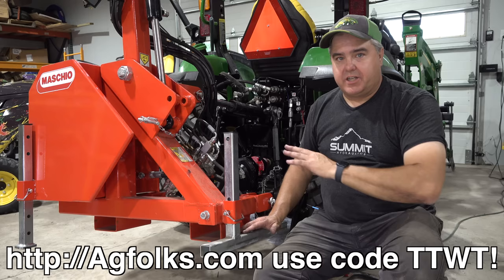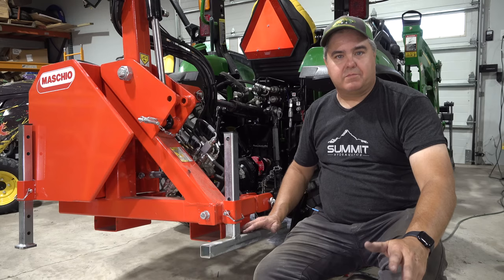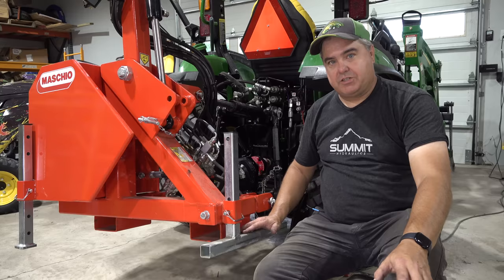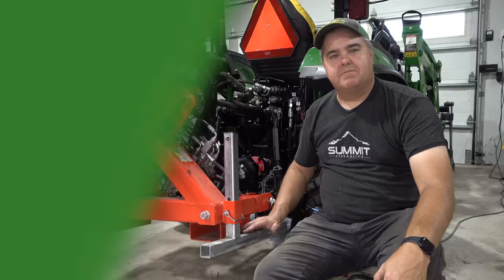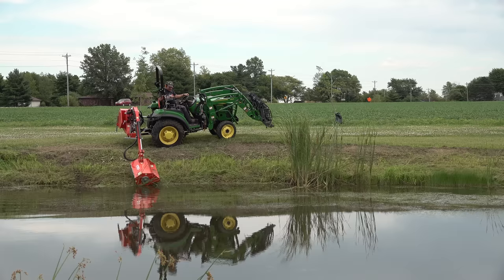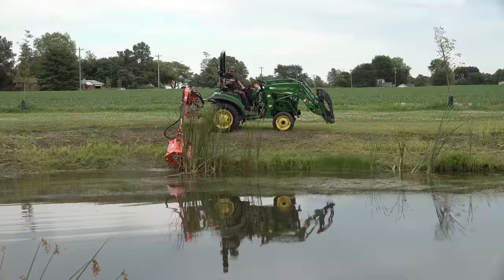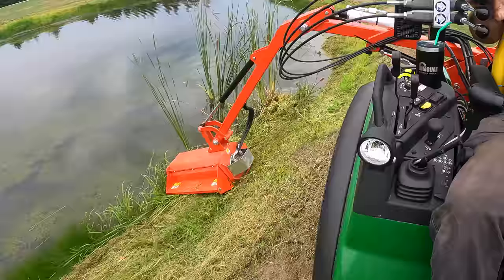You can get this mower at agfolks.com or other Maschio Gaspardo dealers. If you need it, you know it — and if you don't, you know it. If you're on the fence, we'll try to show it in another episode or two. A lot of this comes down to the angle of the tractor — not the sideways angle, but the forward angle — and that allows the mower to stick a lot further out. This is just a job that requires patience. Take your time, don't get yourself in a bind, and you'll learn your machine and what doesn't feel right.